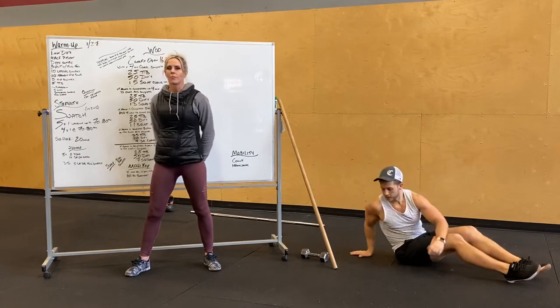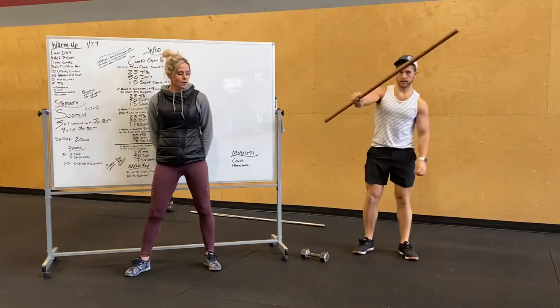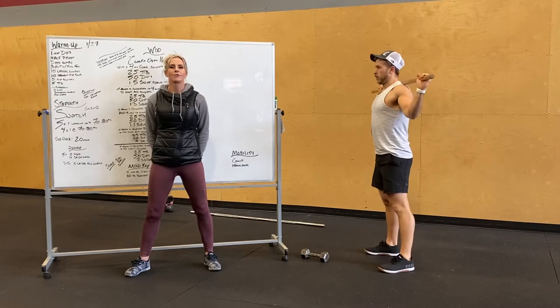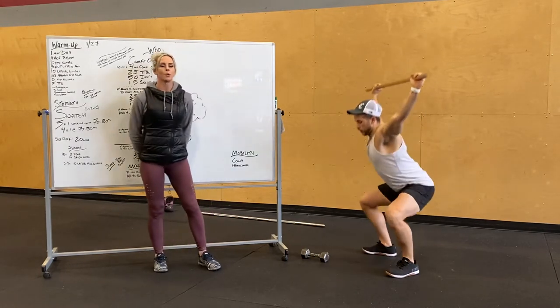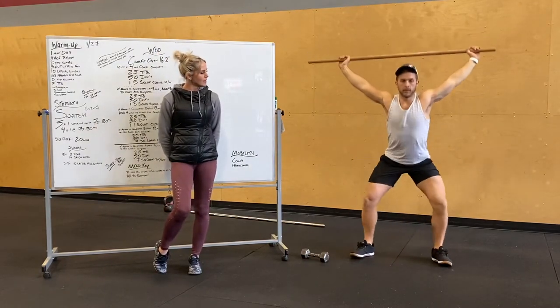Next we're going to go over our barbell stuff. Grab your bar, get it on your back and go into a wide grip. Get that bar overhead. We're going to first start off with five overhead squats — thinking about active shoulders, pull that bar apart, nice big chest, armpits forward, knees out, tight core.